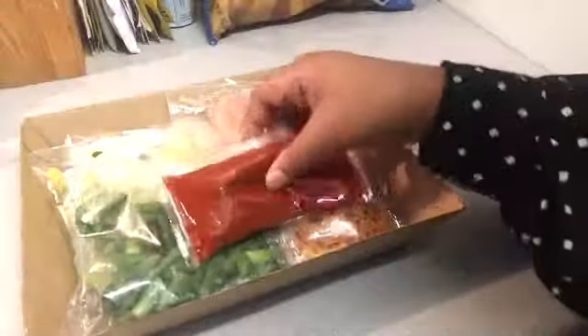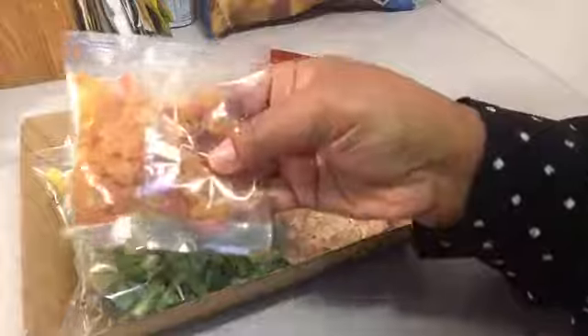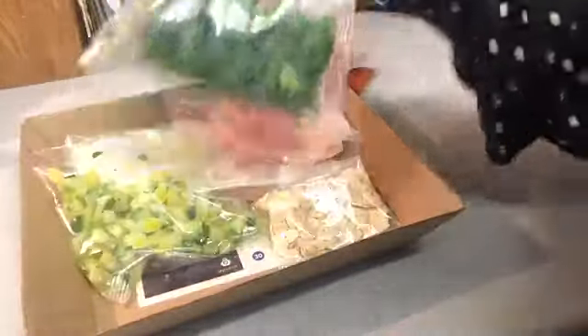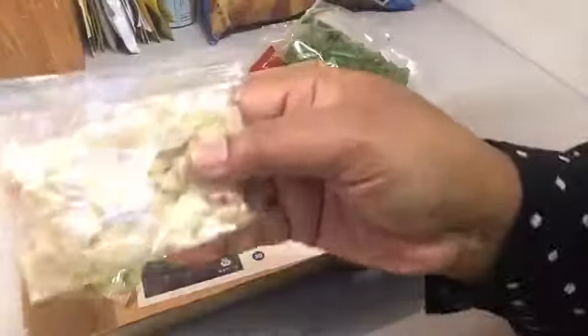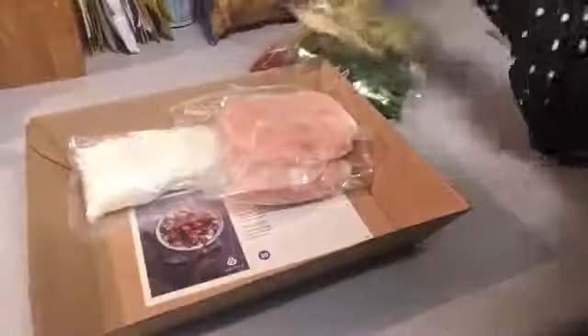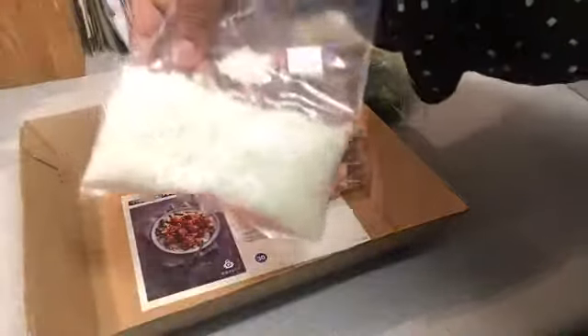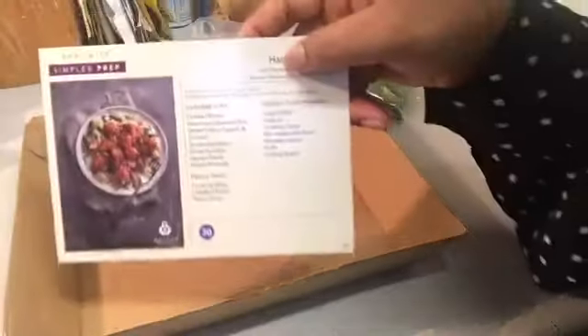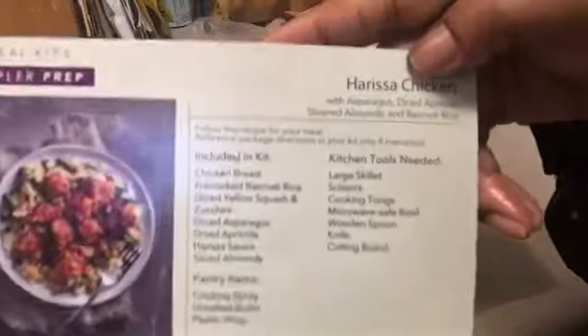In this meal kit we have the harissa sauce, which is going to be an important part of the dish. We have some dried apricots, some chopped asparagus, some sliced almonds, some diced yellow squash and zucchini, some basmati rice, and our boneless chicken breasts. This meal kit is made for two, and there's a card that shows you how to meal prep and what to do.